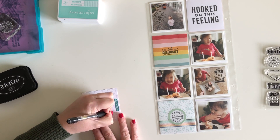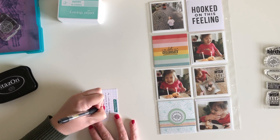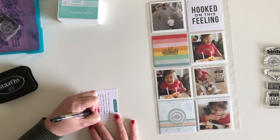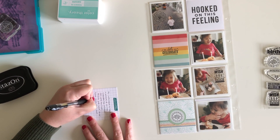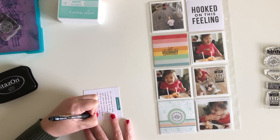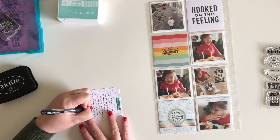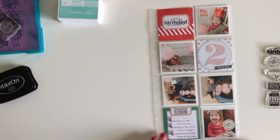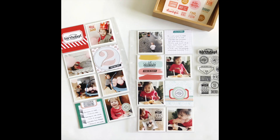Then I'm just going to go ahead and do some journaling and that is going to complete this insert. I really hope that you enjoyed seeing how I used this stamp set on this layout. If you did enjoy this video, please give it a thumbs up and hit that red subscribe button if you want to make sure you don't miss any future videos. I'm going to see if I can get another video scheduled for my usual day on Thursday. If not, I will be back with another video next week. Thank you so much for stopping by my channel and I will catch you next time. Bye.